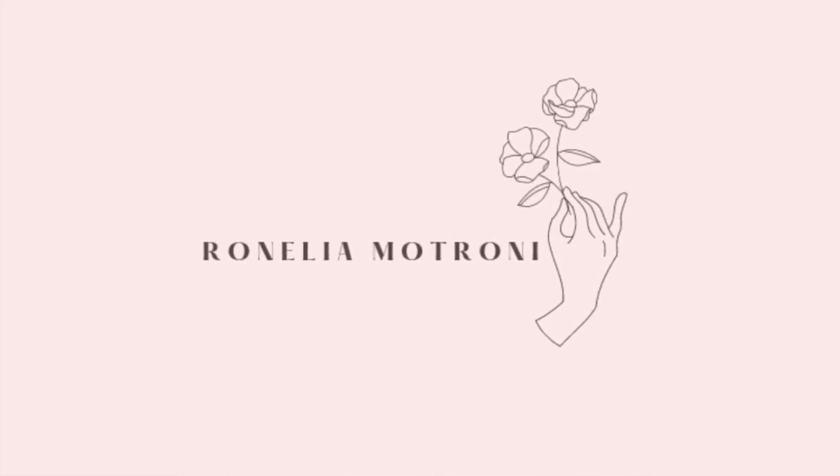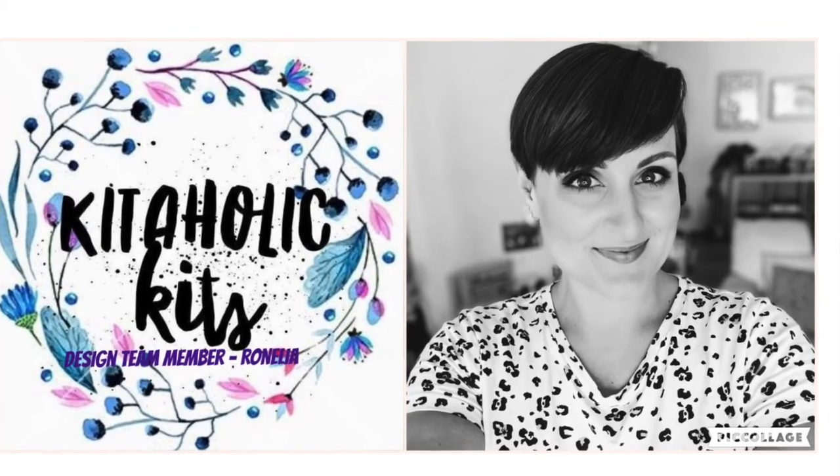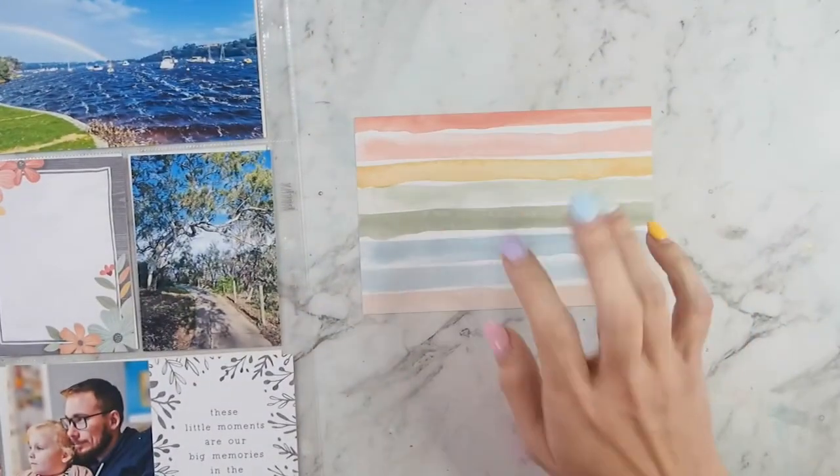Hello everyone, welcome back to the Kitaholi Kits YouTube channel. Renelia here with my second project using the September kit. I am doing a project life layout for you today.